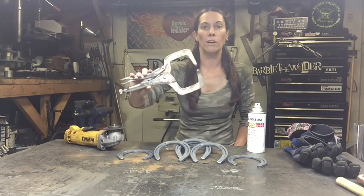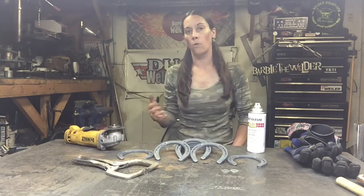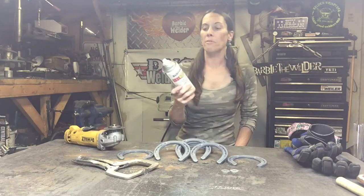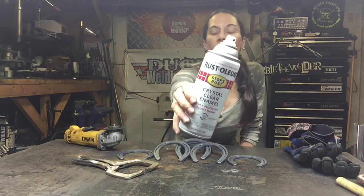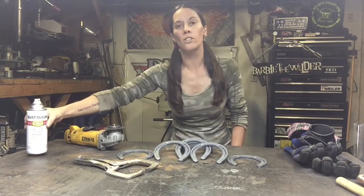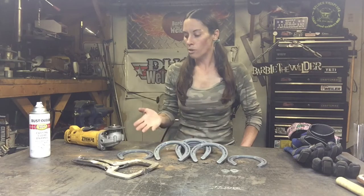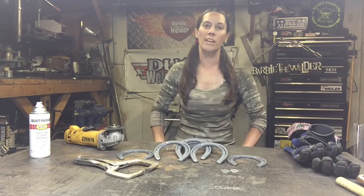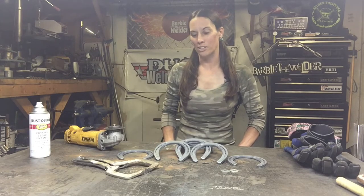I have a vice grip clamp to clamp the horseshoes down for cutting. I prefer to finish my projects — this is a Rust-Oleum clear coat you can pick up at most any hardware store. I use it to clear coat my projects when I'm done. The horseshoes will rust, so I like to do that clear coat afterwards — it gives the metal a really nice patina and keeps it from rusting.